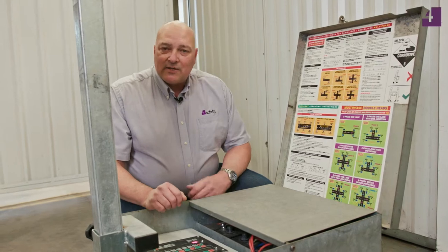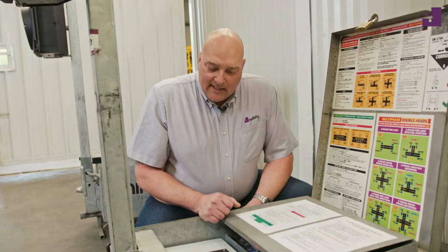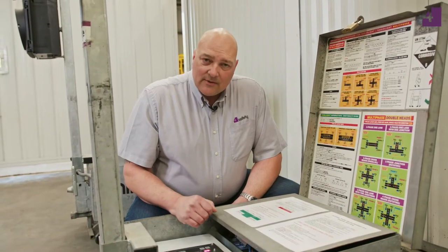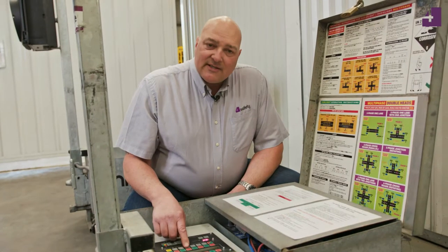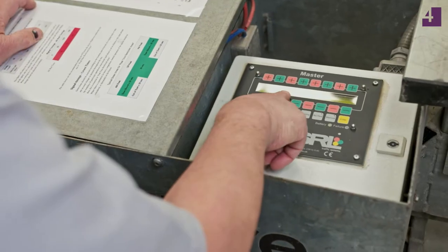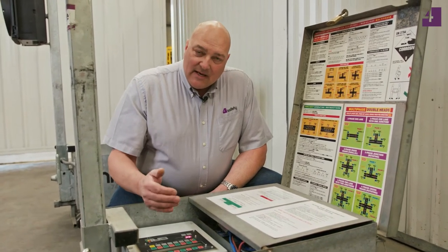We're going to go over to the master now and switch that one on. It's important to put the slave on first so that the master can find it when we switch it on. Same process — press the on-off button once, let the light come on, and the screens will change through. This one is telling me it is signal number one, and it's a two-phase, one-lane setup, which is exactly what we're talking about today. Check the battery power on this unit by pressing the display button — this one has got over 12 volts, so it's right to be used.